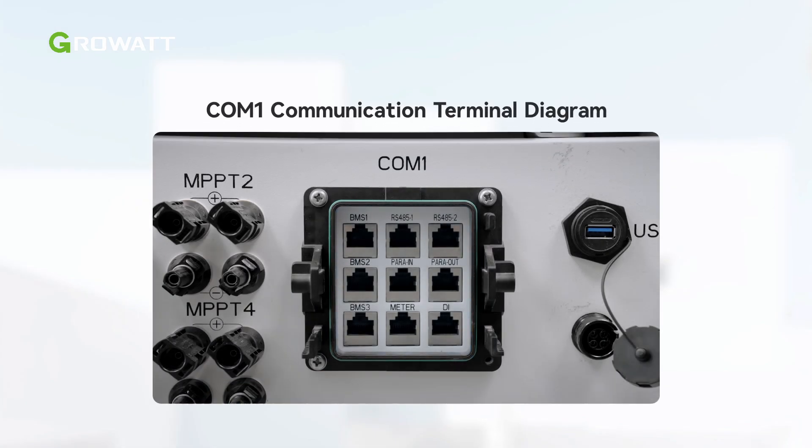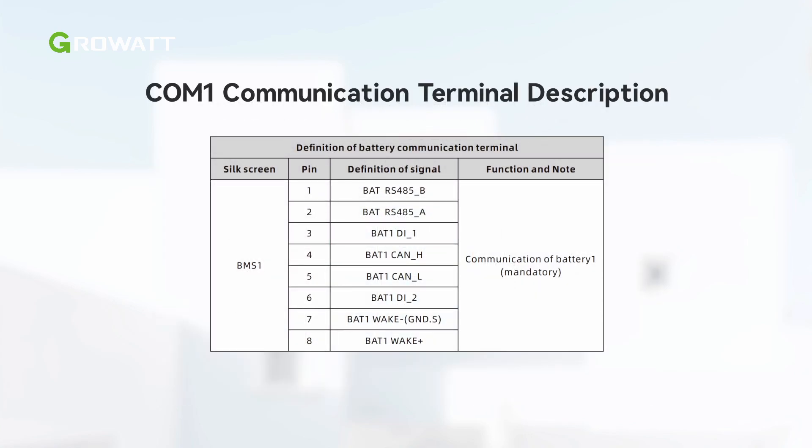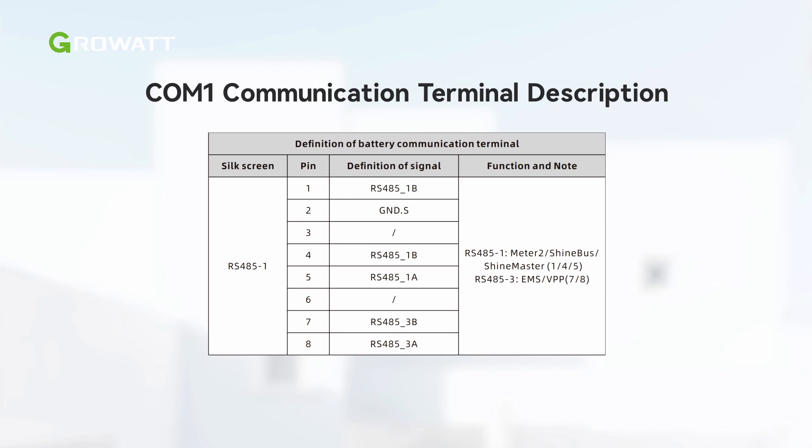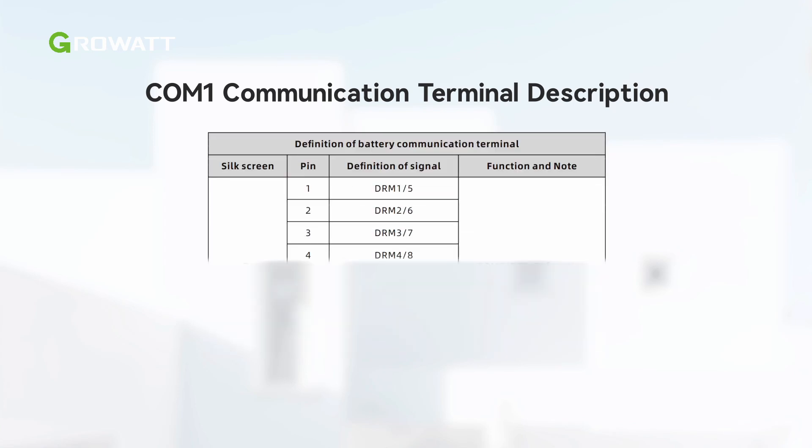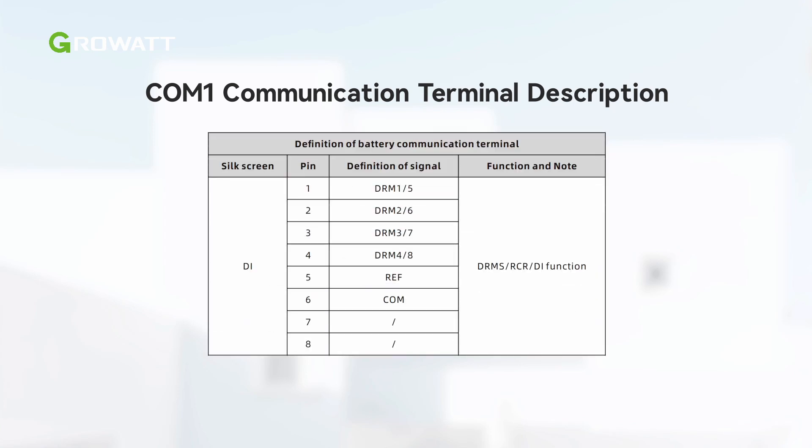The COM1 terminal of the WIT 29.9-50K XHU inverter includes 9 RJ45 ports. It is used for parallel connection via pair-in and pair-out communication terminals, battery communication via BMS1, BMS2, and BMS3 terminals, and external equipment communication via RS485 and DRMS functions. The pin definitions of COM1 port are as illustrated. In the video, we connect one communication cable as an example. Please connect the communication cables to the corresponding terminals as required.